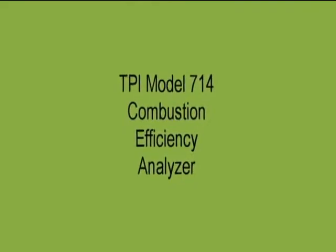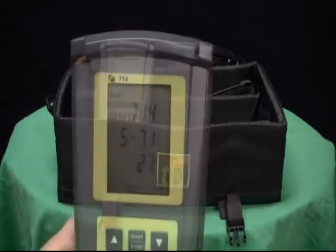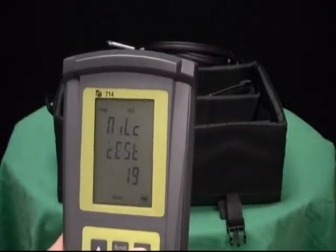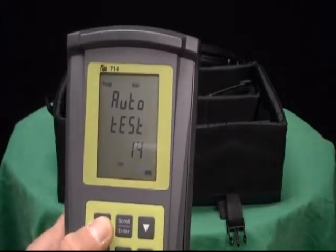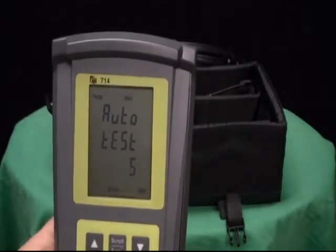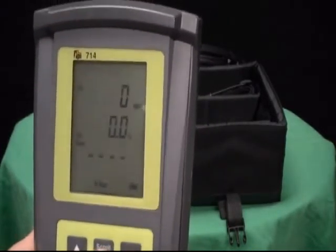The model 714 is a full function combustion efficiency analyzer capable of measuring pressure and nitric oxide as well as nitrogen oxides. Technicians out in the field are currently having to test for NO and NOx. The model 714 has a suggested list price of $1,795. It does have a limited 3-year warranty with a 2-year warranty on the sensors.